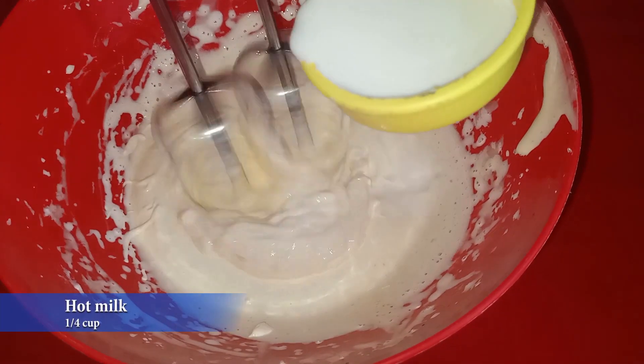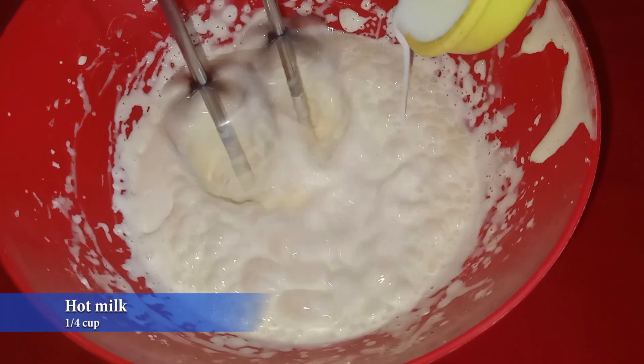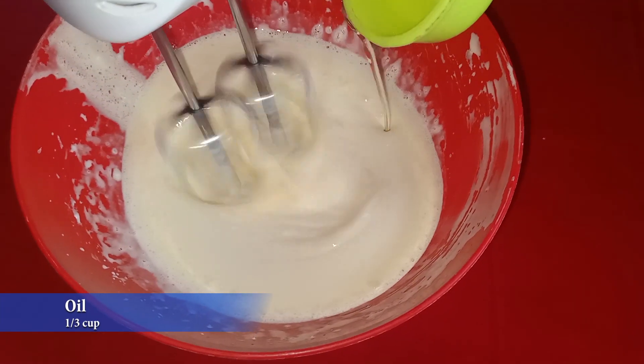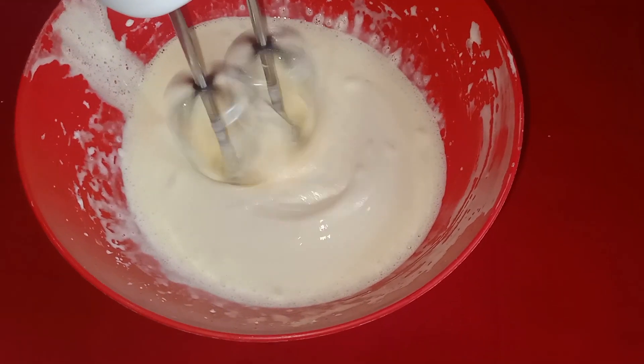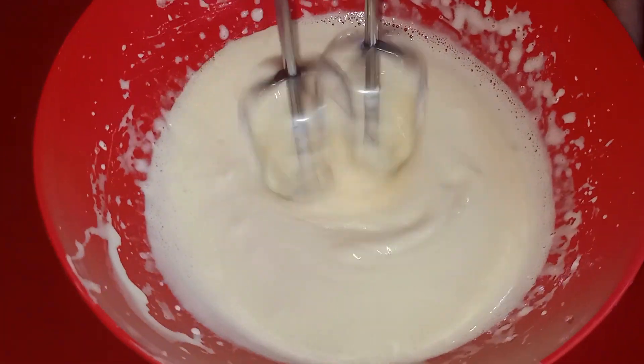Now we put oil in — 1 cup of oil, about 1/3 cup of oil. When we put oil, we add just a little bit at a time.